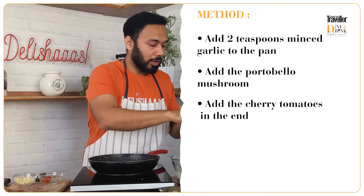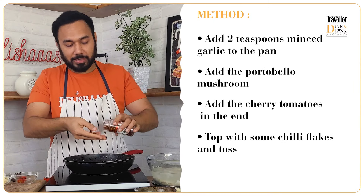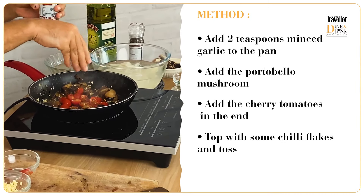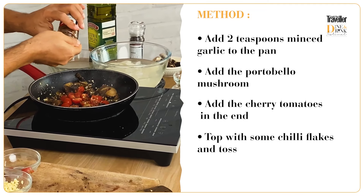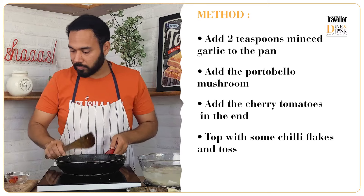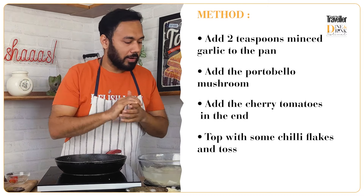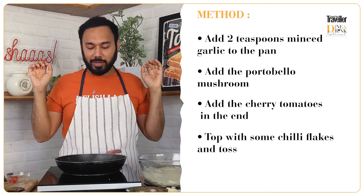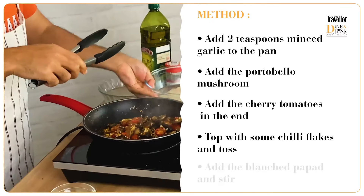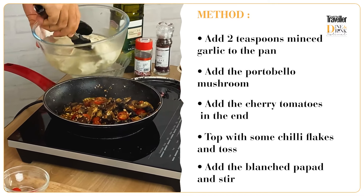With this we are going to add some chili flakes — you know, like a nice aglio e olio — lots of chili flakes go in. Now it's time for our hero of the evening, the papad strips, to go in.